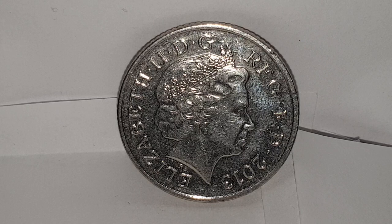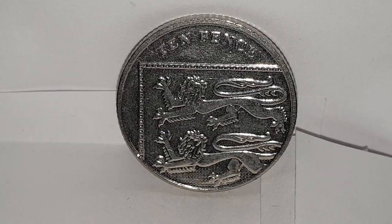The legend on the coin is Elizabeth the Second D G REG F D, which means in English: Elizabeth the Second, by the grace of God, Queen, defender of the faith. In Latin it is: Elizabeth Secunda, Dei Gratia Regina, Fidei Defensor.